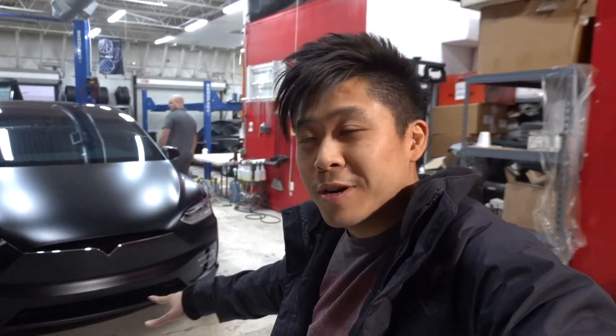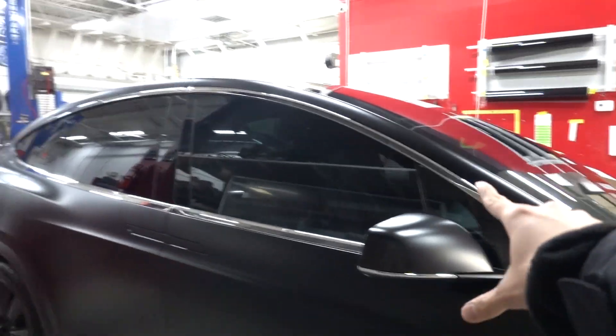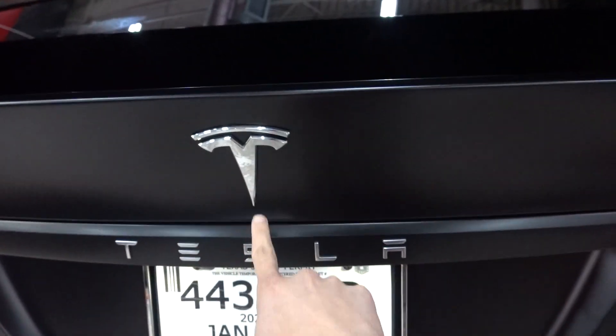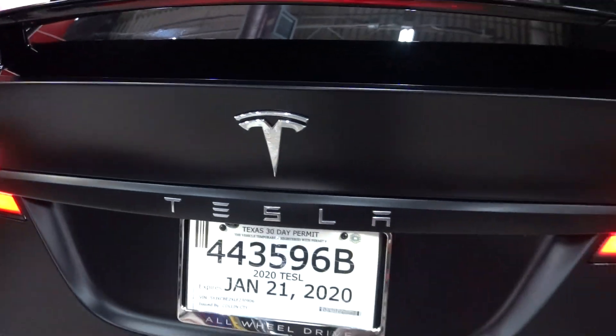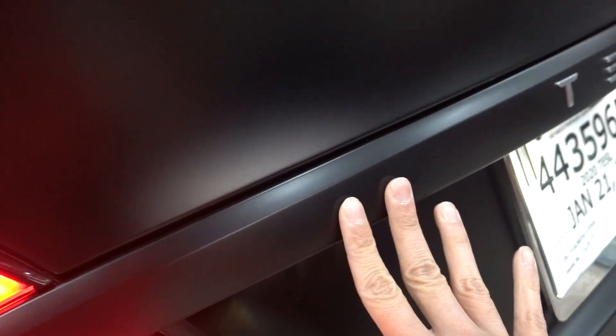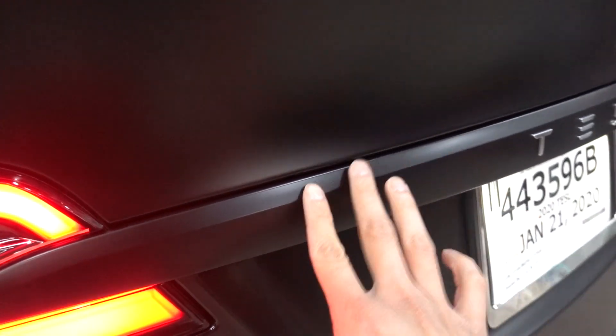I'm going to show you what we have done on the Model X so far — it's not complete but we're getting really close. We still have to do a chrome delete on the front and side here and there. Look at the color — it's so cool. I'm really happy with how this came out. We're keeping the logos chrome so it has a little accent — it's not all blacked out. Here's a close-up of how the vinyl actually looks with satin guard, so in case you have a black Tesla and want to do satin guard with a satin black chrome delete, you can see it matches very well.